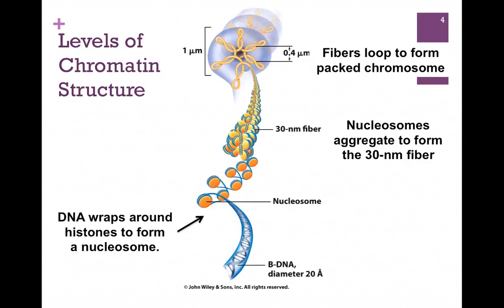Here we have the different levels of chromatin structure. At the bottom of the figure, we have B-DNA. We wrap that a little bit more than one and a half times around the histone complex to form the nucleosome. These nucleosomes aggregate to form what's called the 30 nanometer fiber, which is a little bit like a solenoid. And then these fibers loop to form the packed chromosome, the structure of which is so familiar to us.